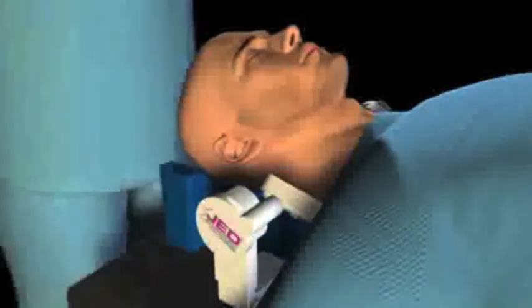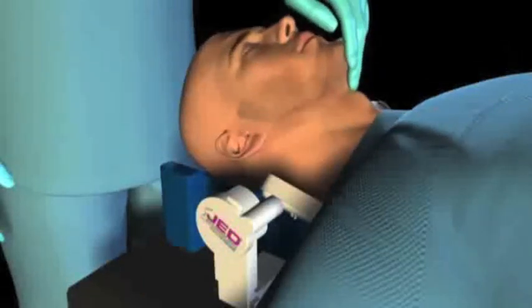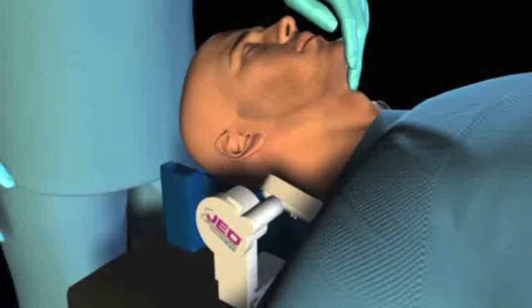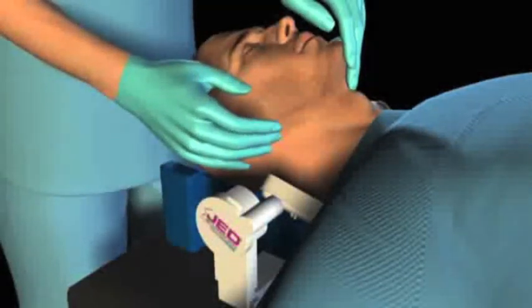After administering sedation, place the patient's head in a proper sniffing position and verify adequate air exchange via chest excursion and/or expired CO2 waveform. Use the left hand to hold the head position constant, then use the right hand to palpate the angle of the mandible on the right.